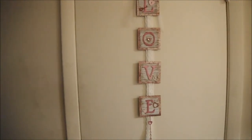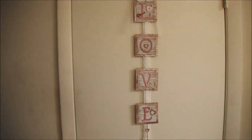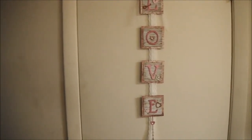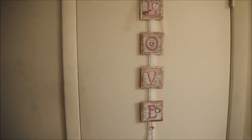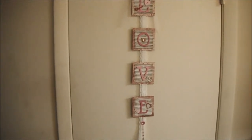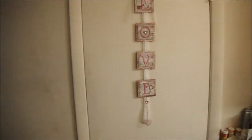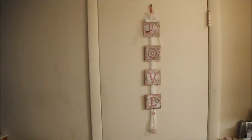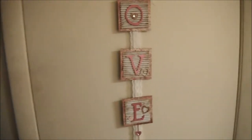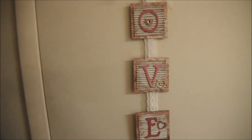Hi everyone! I'm super excited to announce that I was asked to be a guest design team member for the month of January for Gina's Designs. I wanted to share with you my very first project — this is the Love Wall Art Kit, and I made it into a wall hanging. The lighting's not great, but I had trouble finding somewhere to hang it for the video. I'll put the link down below so you can visit Gina's blog and store and see the blog post they wrote about my project.